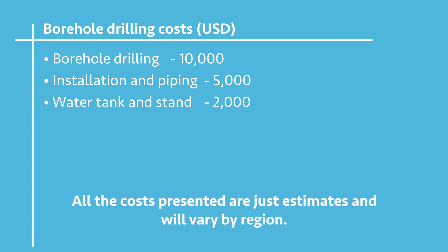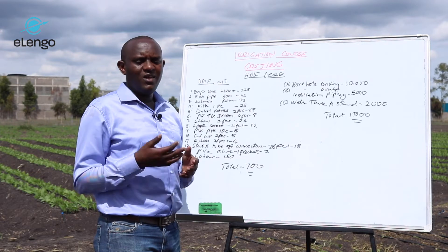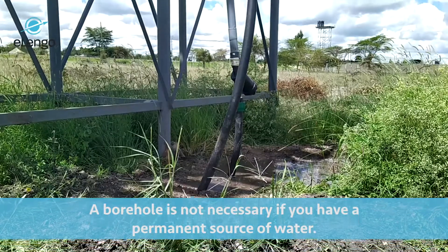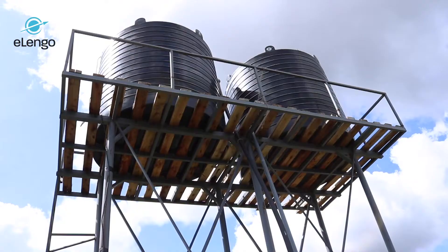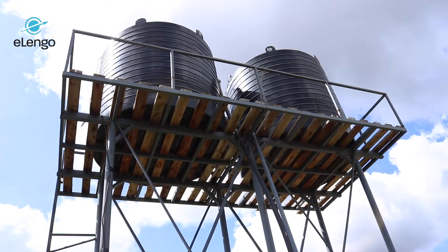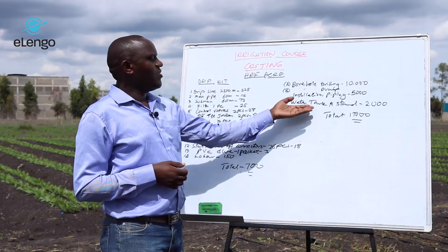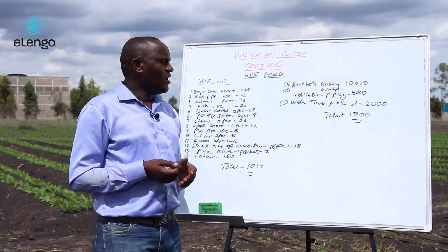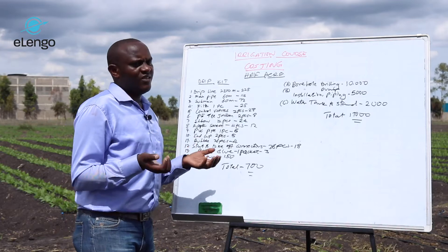A water tank and stand — if you want a good water tank and stand — will cost you around $2,000. I have put this borehole costing aside because you may not initially plan to do a borehole and therefore may not incur this cost. If you want a strong water tank able to carry around 20,000 liters, you may need a good stand costing around $2,000. If you don't have the resources, you can do a lower stand holding a tank of around 5,000 liters — it will depend on your situation.